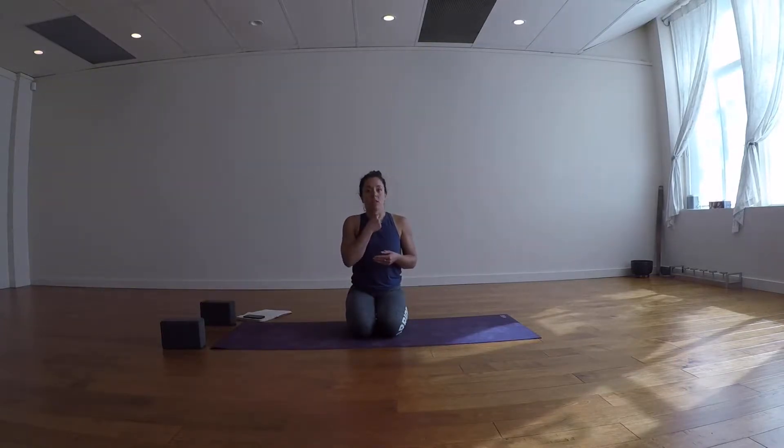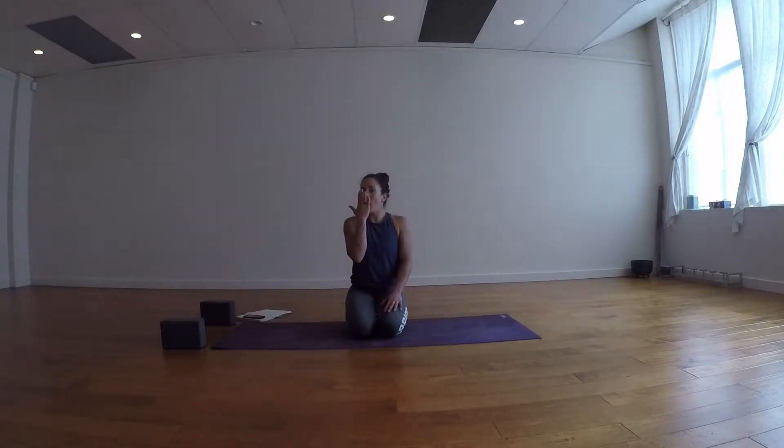We're going to move into Ujjayi breath, which will be key for the detox flow today. Ujjayi breath is a constriction of the throat as you inhale and exhale — like you're trying to fog up a mirror or your glasses: just a 'ha, ha, ha.' Try that. Now try that again with your mouth closed, out of your nose.